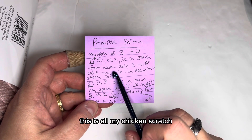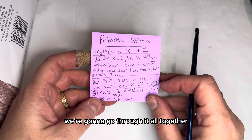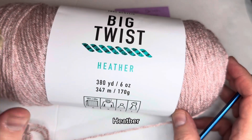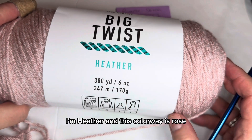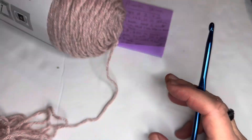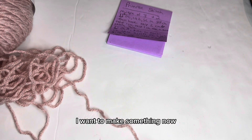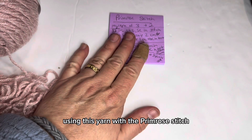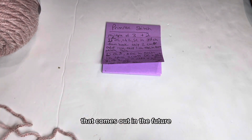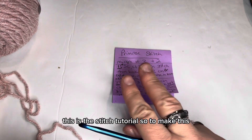This is all my chicken scratch, so I certainly understand if you don't understand this. We're going to go through it all together. I will be using for this demonstration Big Twist Heather — and of course it has to be Heather because that's me. This color is Weighs Rose, and this stitch works up beautifully in this yarn. For now it's just the scrubby and the stitch tutorial, and this is the stitch tutorial.